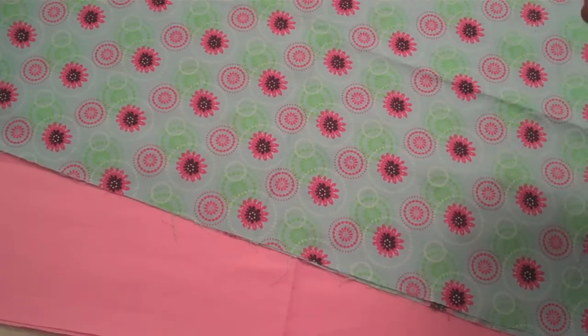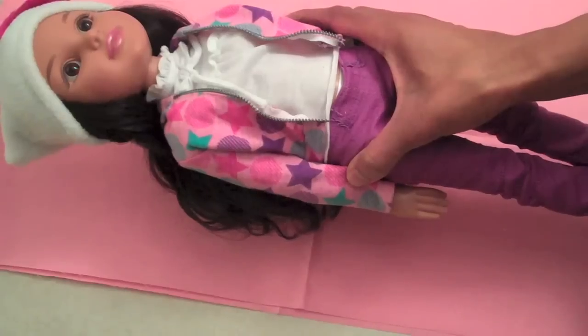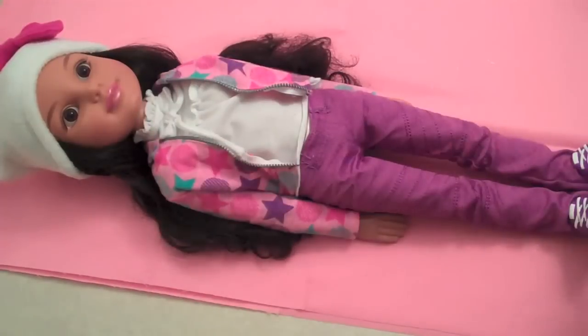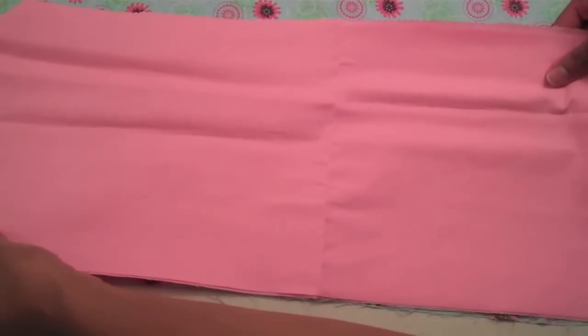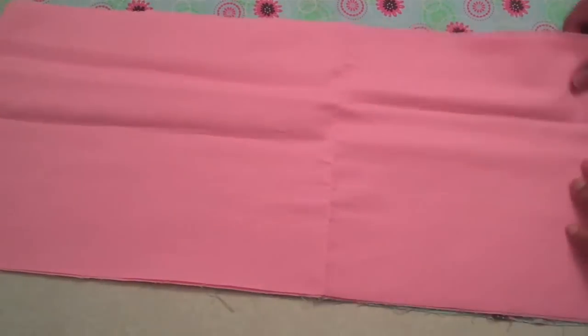I am going to make a plush bed that can be customized to fit any doll. I started by laying my fabric on a flat surface. Then I place my doll on my fabric and cut a rectangle around her. Cut the same size rectangle out of a coordinating piece of fabric. You can use your prior rectangle as a guide.